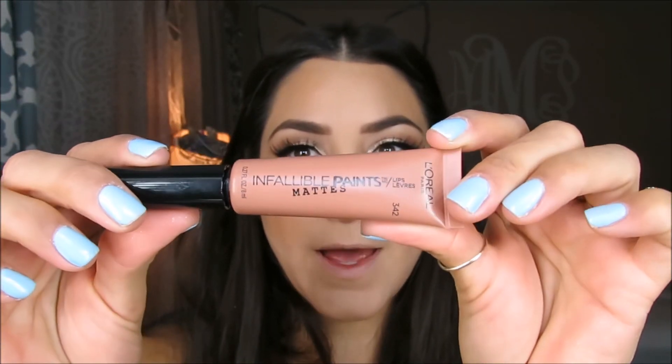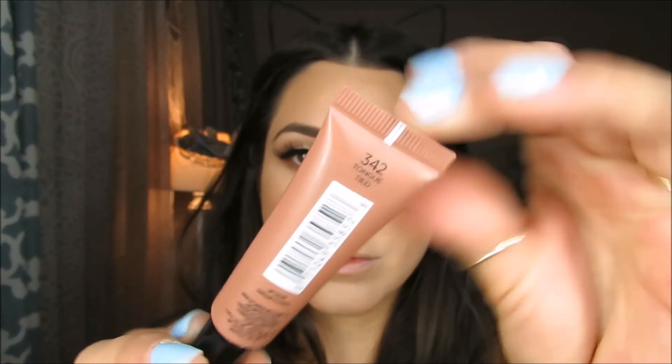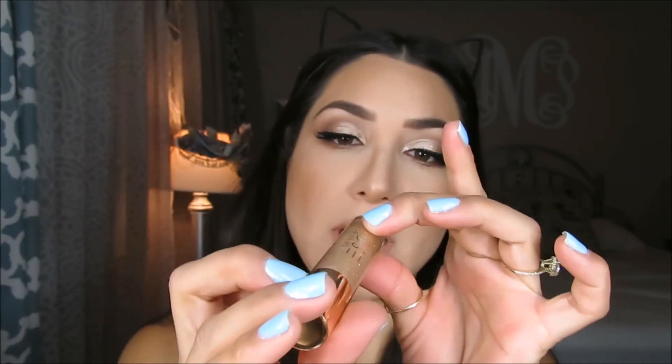Eyelashes are on. Now for lips, I'm going to use this Infallible Maybelline L'Oreal lipstick in the color 342. On top of that, I'm going to use this Dose of Colors lip gloss called Over the Top. My battery died in my other camera, but this is the final result for the makeup look. I hope you guys like it. Thank you so much for watching — until next time, I'll see you in my next one.